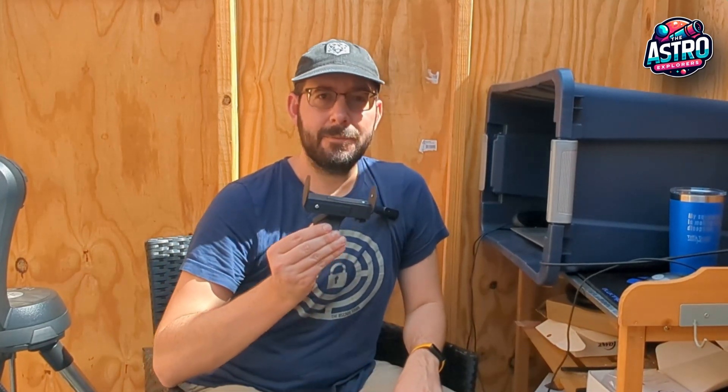Hey everyone, Mike here with the Astro Explorers. I know it's been a little while since I've done my last video. I have been busy in the last couple of months, and one of the things I wanted to show y'all was this Sun Finder or Solar Finder that I went ahead and made.